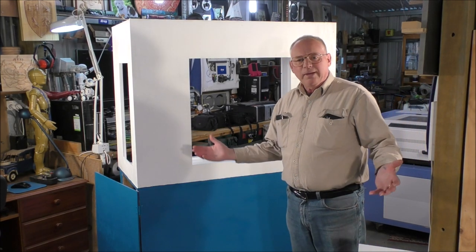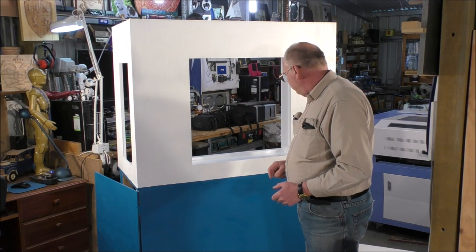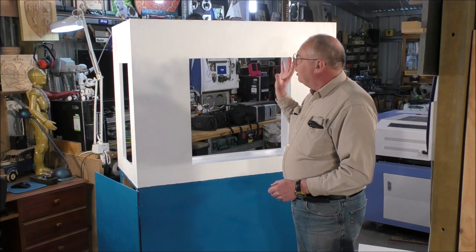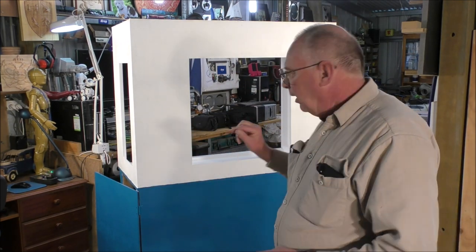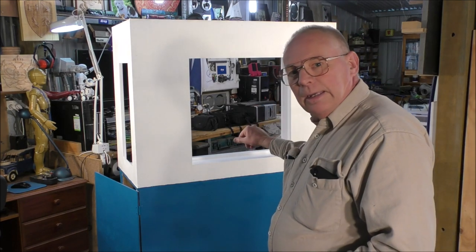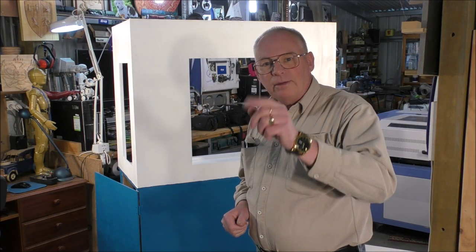There it is, all completed now. All I've really got to do is put the machine in, wire it up, and give it a run. So we'll call this video finished, and the next video will be fitting the mini mill into this unit and completing the project. Don't forget to tune into my channel — there are getting on for 300 videos now between my two channels. Bye for now.